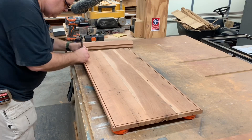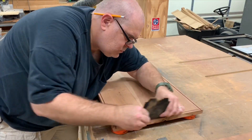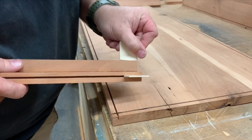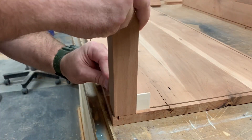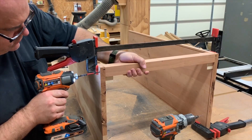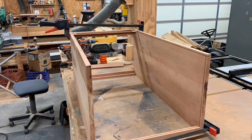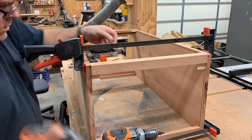A little sandpaper cleans up any rough edges. I've made these splines out of eighth inch plywood. These will help us get our corners lined up perfectly with the groove in the top and the bottom. Once we get them lined up we clamp them and then pre-drill and screw them together. We repeat this for all four corners.